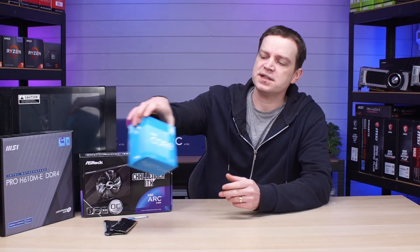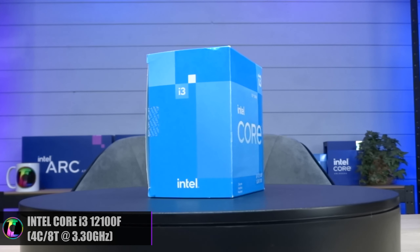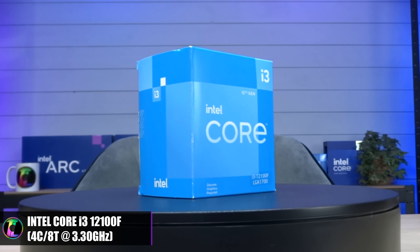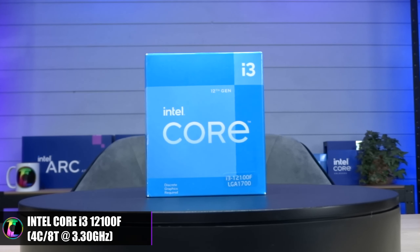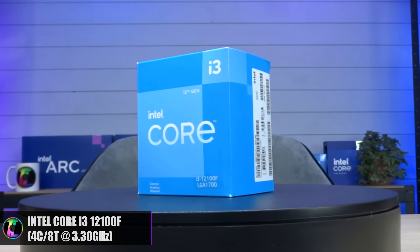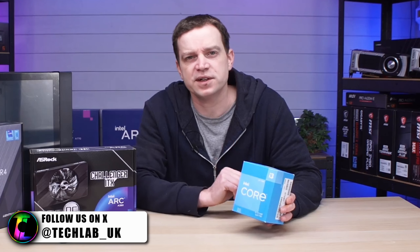For the CPU, we're going to be using the Intel Core i3-12100F. This is a four-core, eight-thread processor — yes, a quad-core in 2024 — but don't let that fool you. Intel made massive leaps in single-core performance when they moved to the 12th generation, and what this CPU lacks in cores it makes up in speed. These i3 processors won't cost you much anymore, around £90.